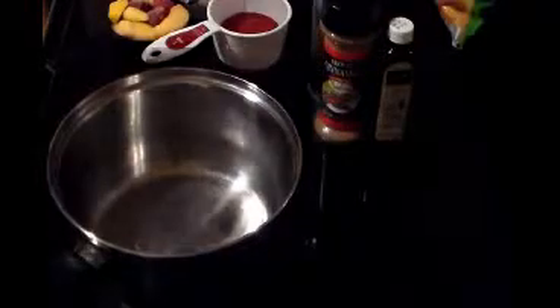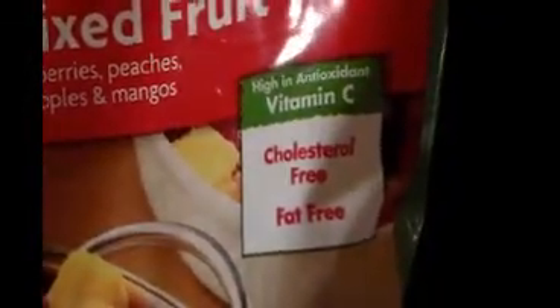First thing I'm going to do is spray my pan with this butter-flavored zero-calorie cooking spray. Just like that. I'm going to turn my stove on about medium heat and put my fruit in the pan. I'm putting one cup because that's a serving size. This is a mixed fruit — it has strawberries, peaches, pineapples, and mangoes in it. And it is 60 calories — 60 calories for one cup.